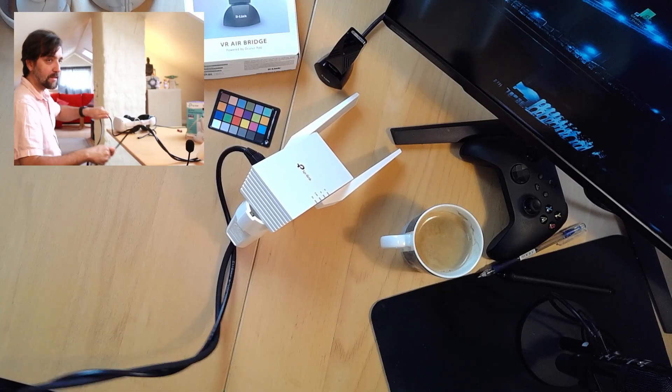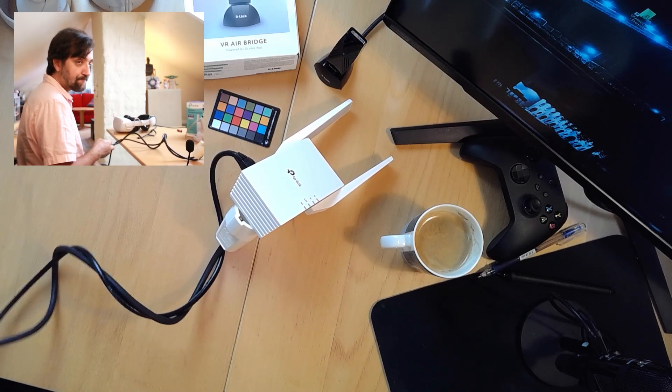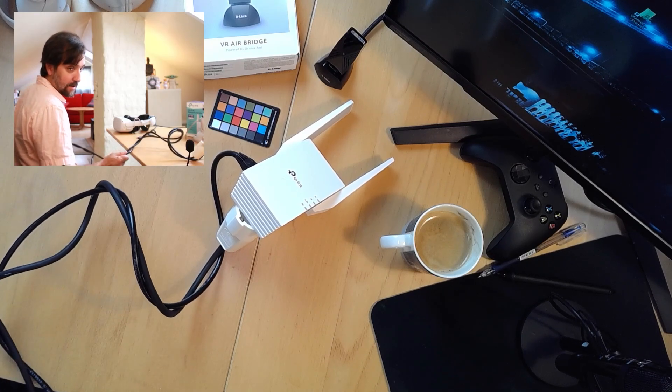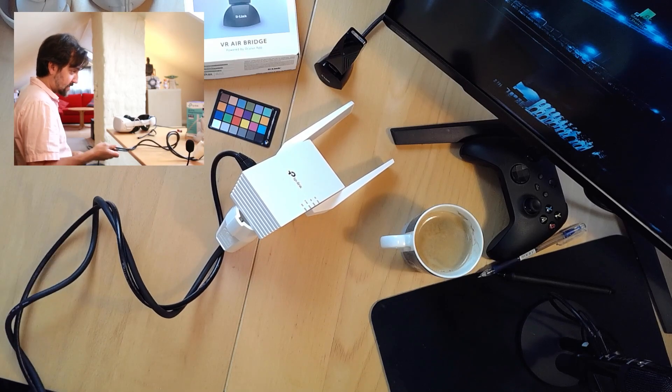So what do you need besides this? You're going to need a network cable that you can run from your router to this, and a good extension cord is also very nice just to get it away from the router so you can move it around, or just find a place close to your router. The good thing about this is that you can bring it with you anywhere you're going, plug it into their router or their network, and it should pretty much have the same effect as the bridge.